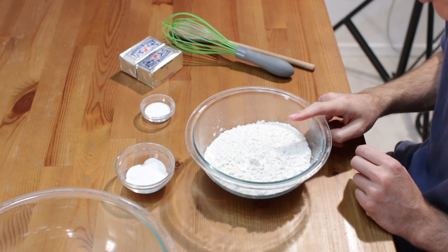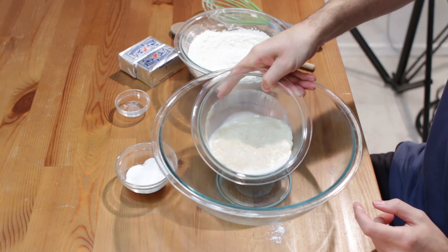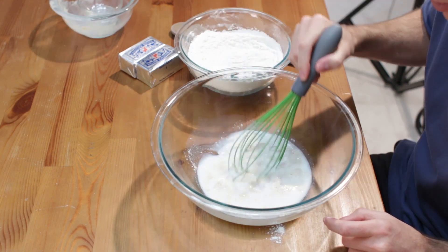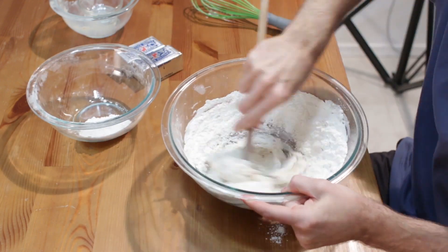Combine two and a quarter cups of flour with a half tablespoon of salt and whisk. Add the yeast mixture to a large bowl with two tablespoons of sugar and whisk. Add the flour mixture a little at a time, stirring it in until a dough forms.